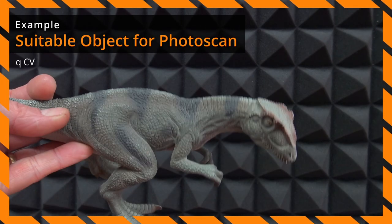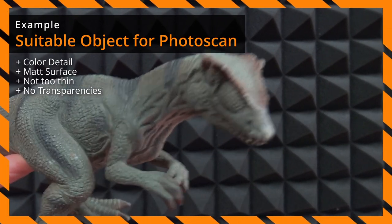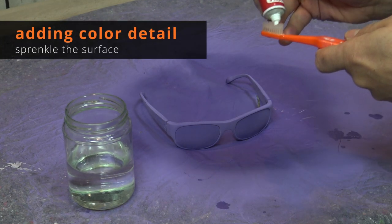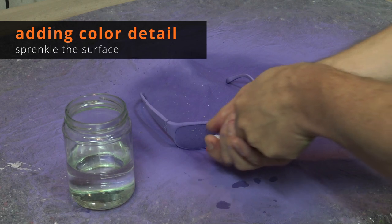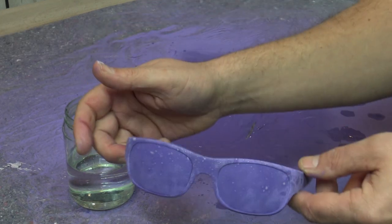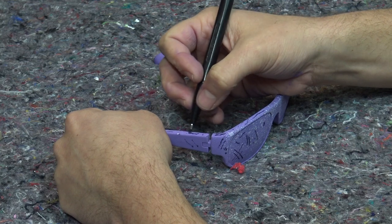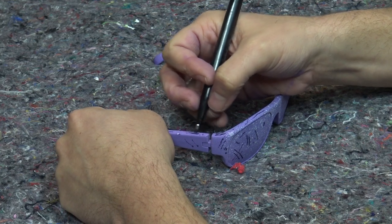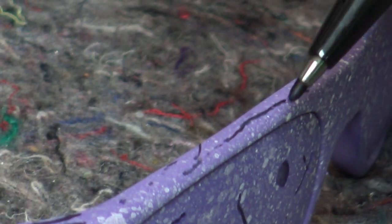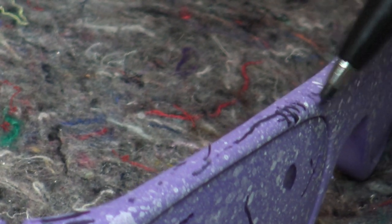We've removed all translucent and transparent areas and gotten rid of all highlights, but this is most probably not enough for good photogrammetry results. In my experience it really helps to create a lot of contrasty colorful areas that your software can work with. I decided to use an old toothbrush and some toothpaste to sprinkle the surface. Then I used some black fineliner to create additional black detail, turning my glasses into some kind of Keith Haring art object. I paid attention not to use anything containing aggressive solvents that could damage the surface underneath. Last but not least I made use of some of the stickers from the previous attempt.